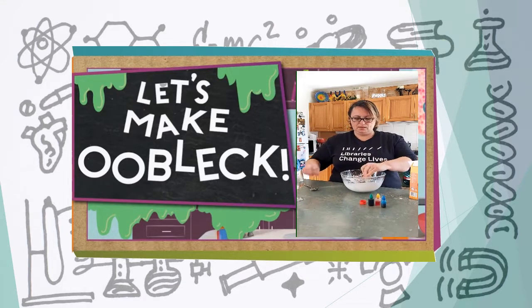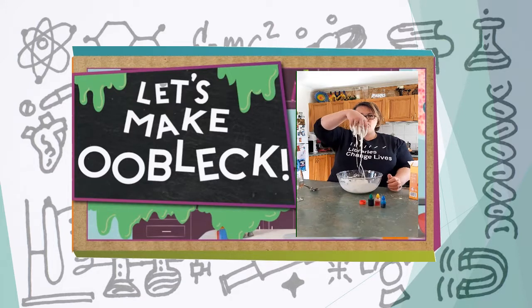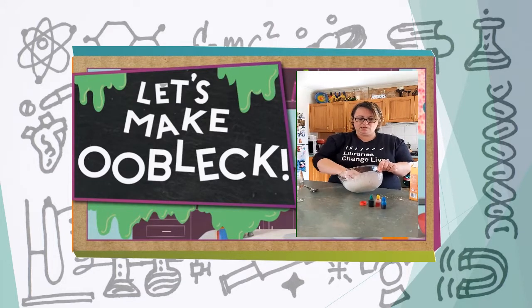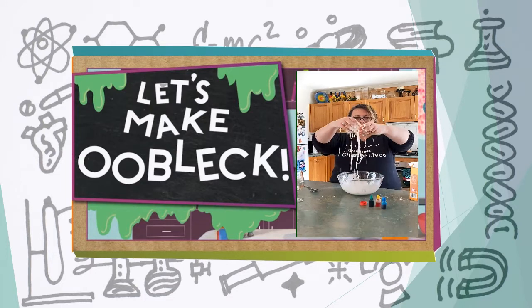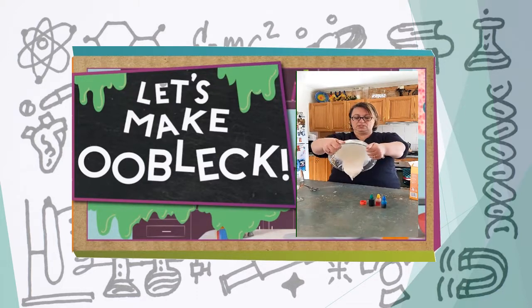I love this stuff, it's fun! So when you pick it up it runs through your fingers like a liquid, but it also breaks like a solid. I'm going to tip it on the bench.